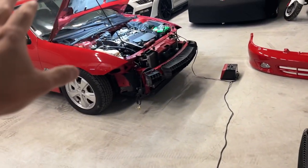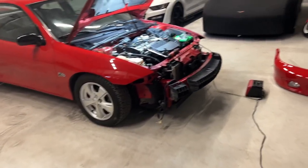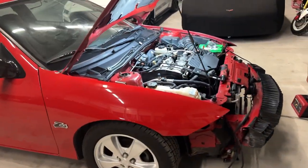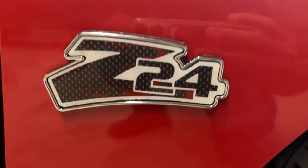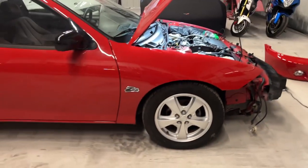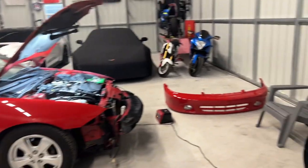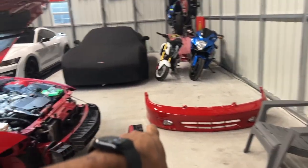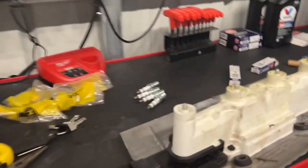The car is on speed density so we'll probably strap this joker to the dyno and maybe tune it a little bit. Here are the little Z24 emblems — not bad at all, nice little Z24 logo. Got the bumper here, just waiting on my headlights, then I'll put this joker back together. Let's get these spark plugs in.